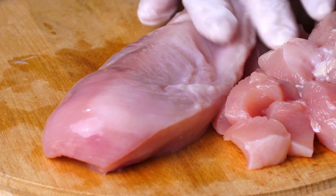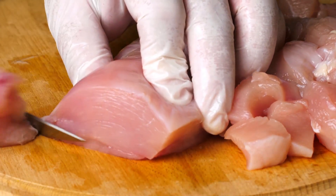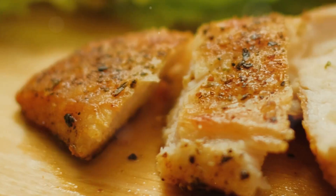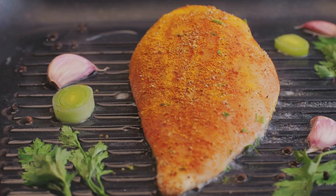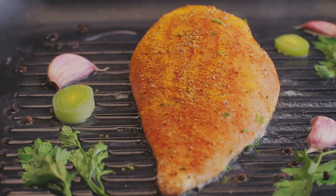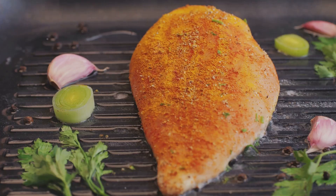Now let's move on to preparing the chicken. This step is crucial for getting that perfect, juicy filling for our quesadillas. I'll guide you through it step by step.